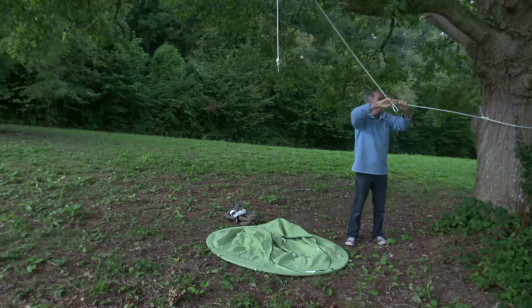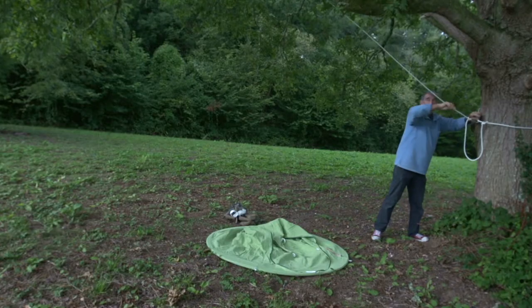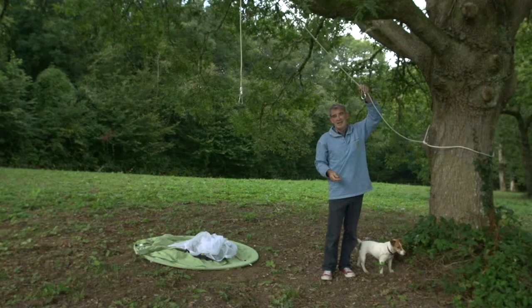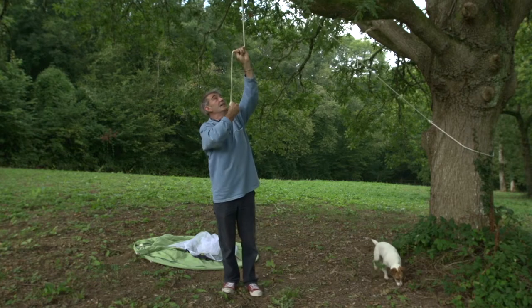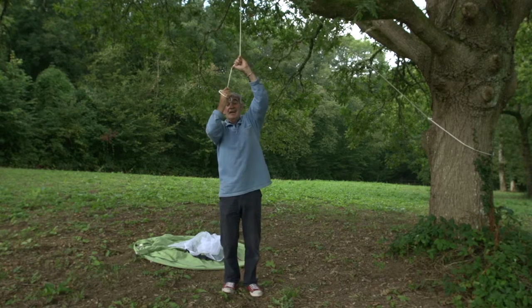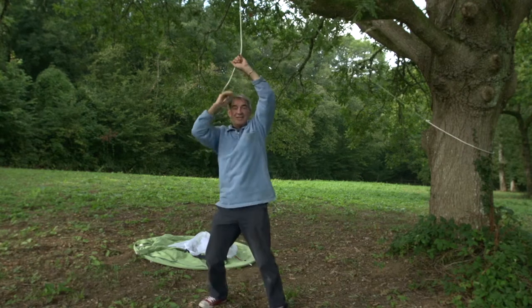We use that knot so that I can position an extra carabiner in on the line, and then by utilizing that carabiner back to the tree, I can vary the height at which my hanging carabiner sits. One of the things you must always do is test that both the branch you're hanging from and the knots you've tied will take your weight — and the weight of whoever else might be joining you.